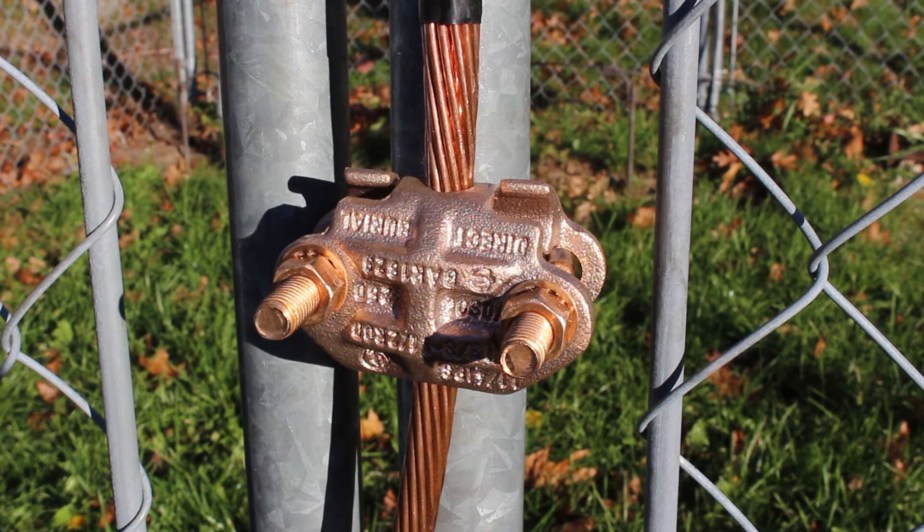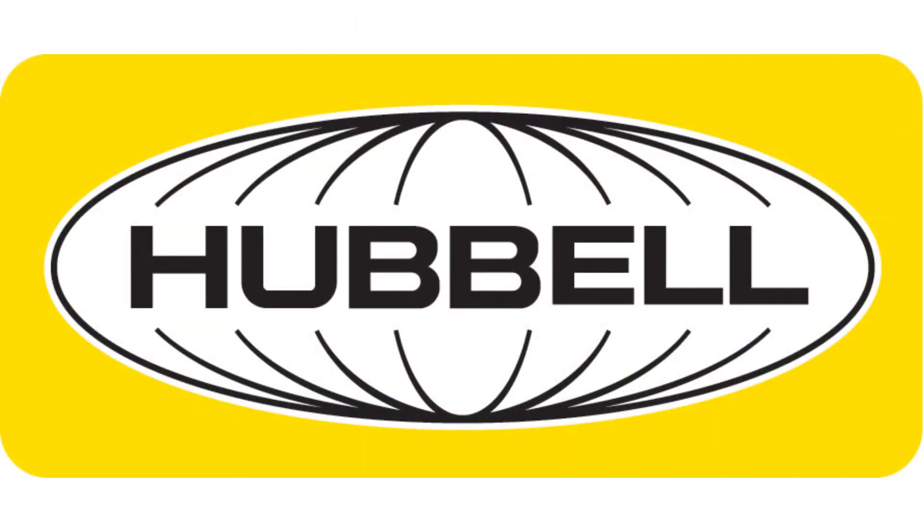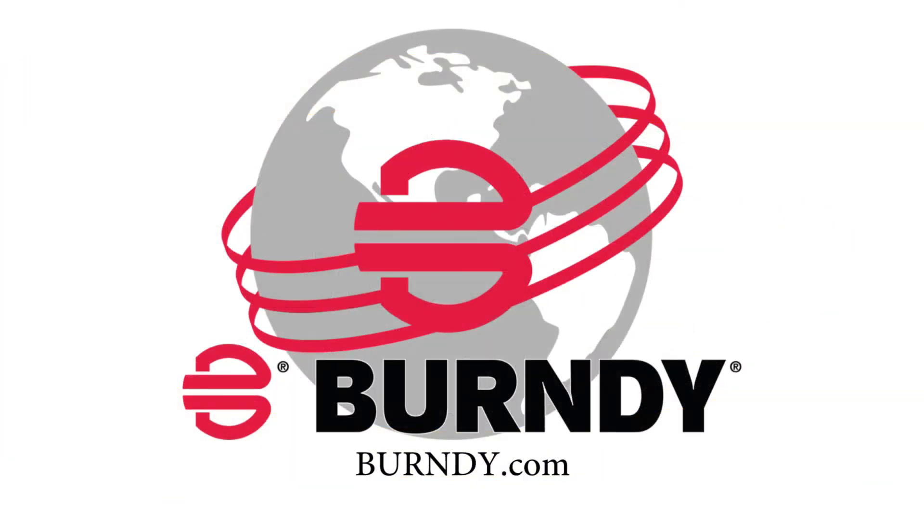Your GAR mechanical type ground connector is now installed. For more information, visit Burndy.com.